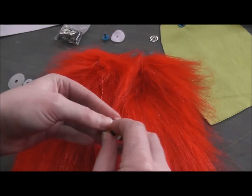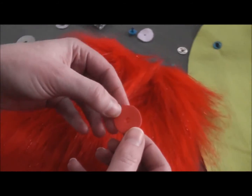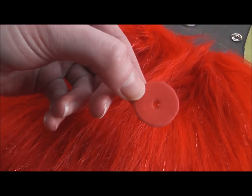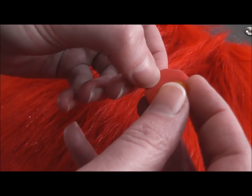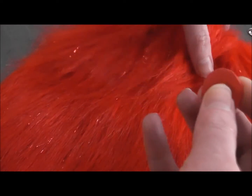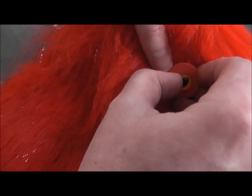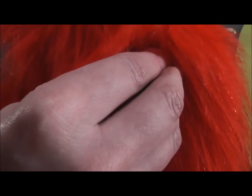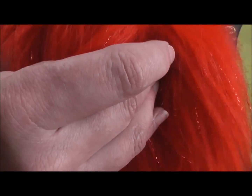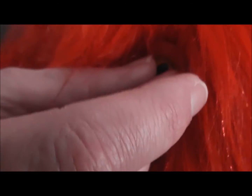Another option is to use craft foam. You can cut a circle out of that, and you can even buy it already punched in perfect circles so you can get a really nice clean edge. Sometimes I like to use a backer that's almost the same color as the fur, so that it serves to push the fur down but not make the eye super conspicuous.